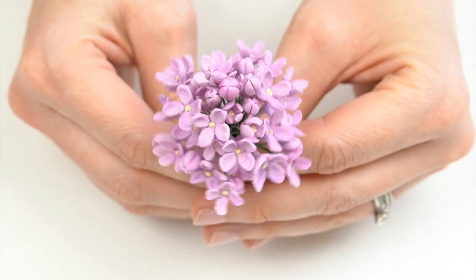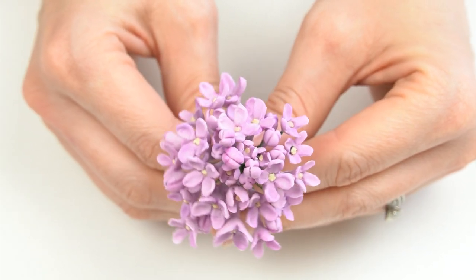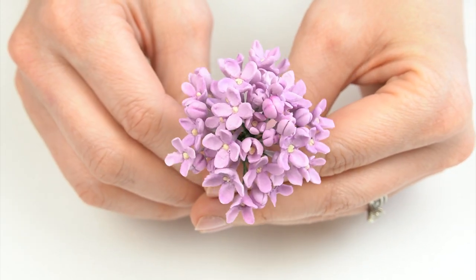Hey everyone and welcome back to my kitchen. Recently I asked you guys what you want to see on the channel and so many of you said more gum paste flowers. One type of flower that's really useful is a filler flower — you can create larger flowers and fill up any gaps around them. This week I'm going to be showing you how to make these really pretty delicate lilac flowers. They are great on their own in little sprays, but they are perfect to add between larger flowers as filler flowers.